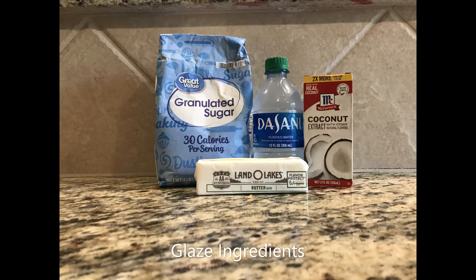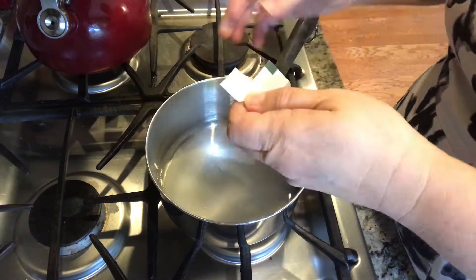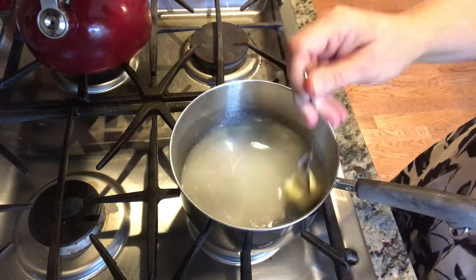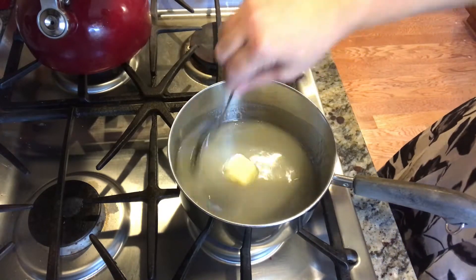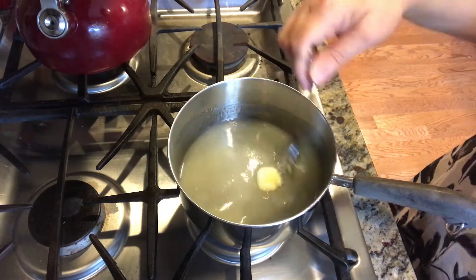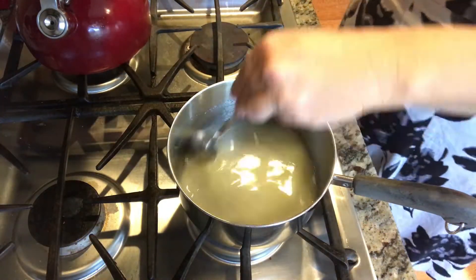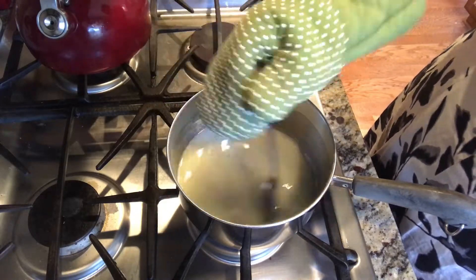These are the ingredients for the glaze. I did not actually use Dasani water — water in a measuring cup just looks like a measuring cup, so I wanted to convey that you use water. You just mix this up for five minutes. You have to cook it and stir it constantly or it'll burn. You'll see here I ended up putting on my glove because it got super hot.